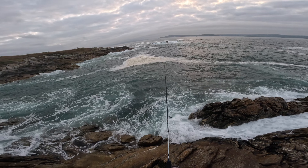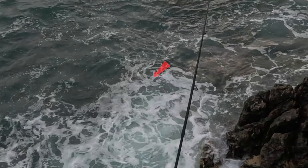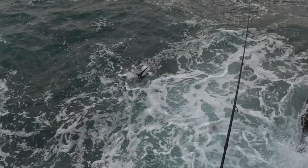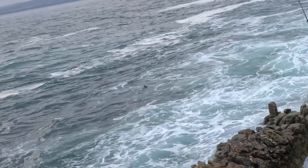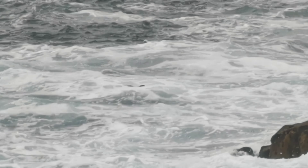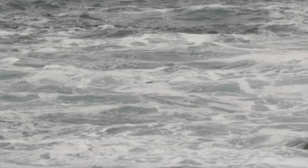Did you see that? It's like an otter! I'm also going to roll the footage from the other day — it was a little bit clearer. You tell me, let me know what it is. It's here in northern Spain, Galicia, super far north. Strange, strange animal.